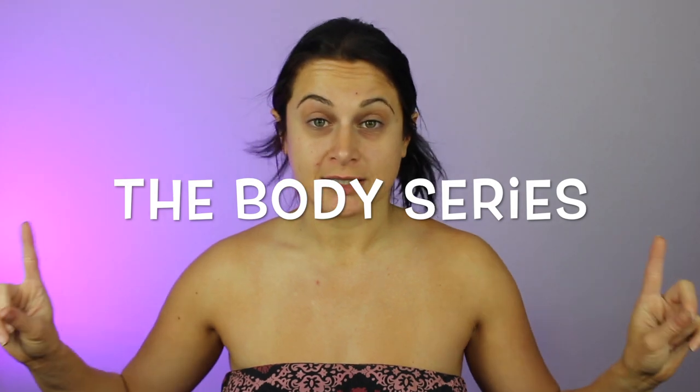I have so many ideas in my head for what kind of content I want to make and I figured the best way is to break things down into series and go from there. So I'm starting with a new series — this is going to be called the Body Series.